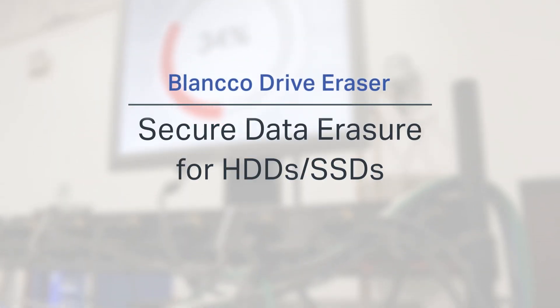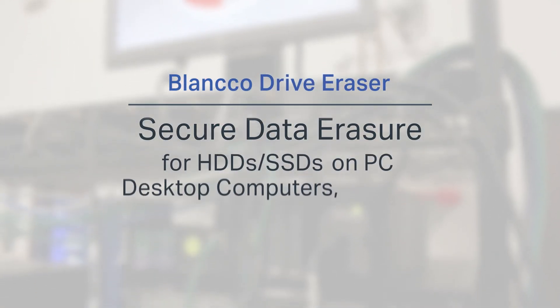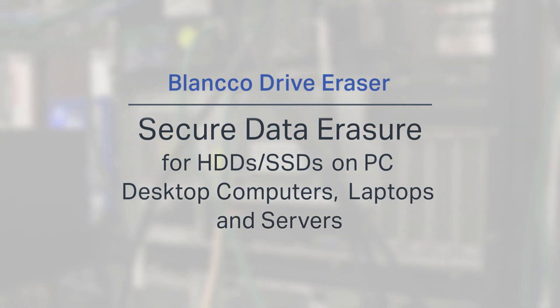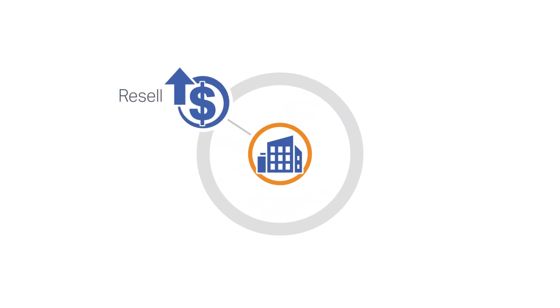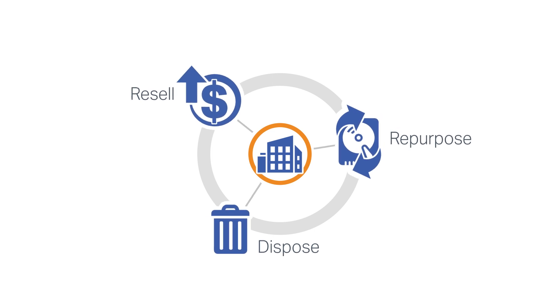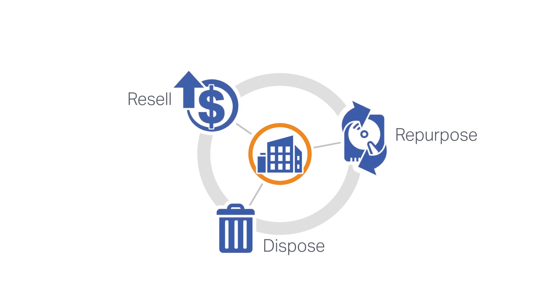Introducing Blanco Drive Eraser, the industry's most certified data erasure software for permanent data sanitization. Blanco Drive Eraser allows organizations of all sizes to safely resell, repurpose, or dispose of drives when they've reached end of life, to meet security, compliance, and CSR purposes.